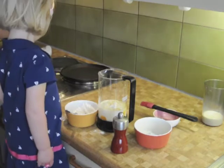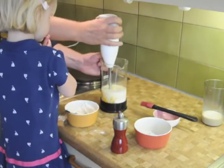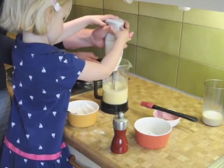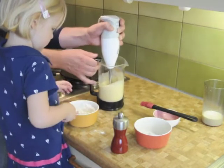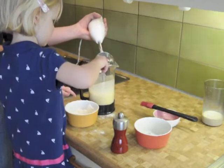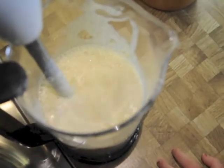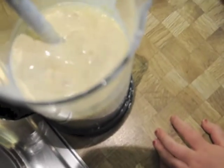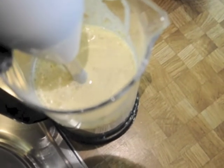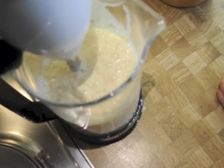Now we need to blend it, so we're going to take the stick blender. This is a dangerous device so I'll do it. Nice and quick — start blending on high. Helena, get ready to add more flour. Add a little bit more flour. You can add the rest of that flour. What we're going to show you is the consistency you're going for with the batter — basically it should look like thick wall paint. That's what you're pretty much trying to achieve. If it resembles anything close to that, you're in good shape.